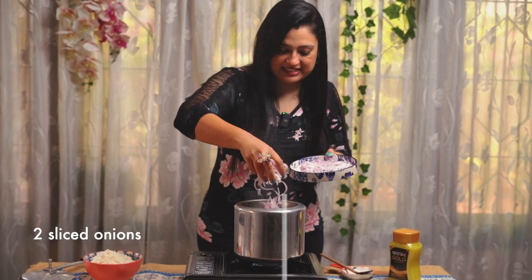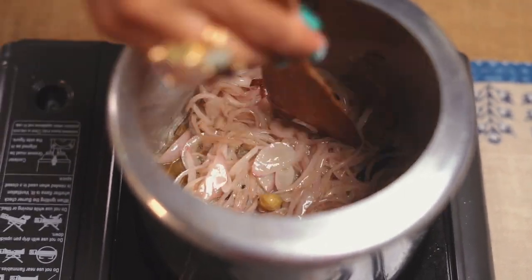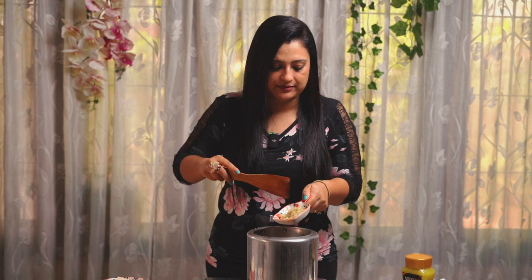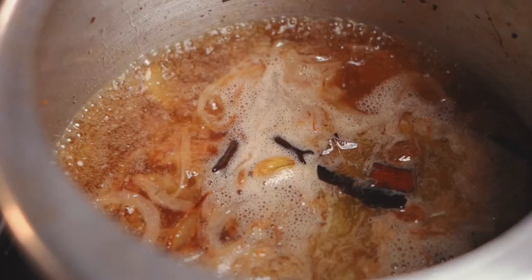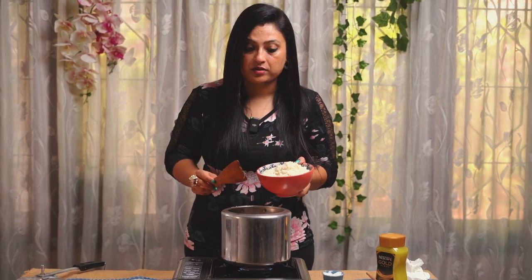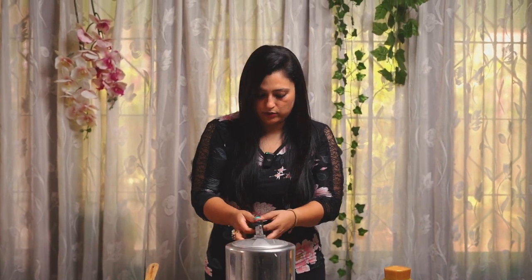Let's add some onions and some salt to caramelise them. One of the key ingredients is ginger garlic paste — make sure you add at least one teaspoon. Keep sautéing until the raw smell of the ginger garlic goes. Add two cups of water and season with salt. Once the water starts bubbling, add the rice — one cup of soaked basmati rice for two cups of water. Give it a stir, then cover and close. Wait for the steam and one whistle, then switch off.